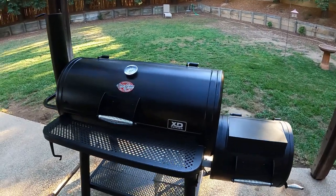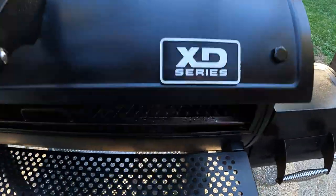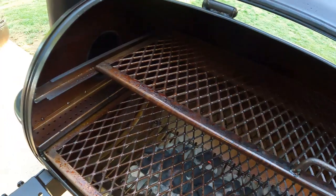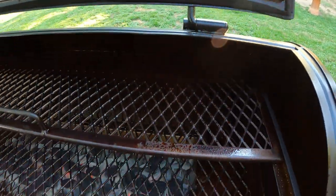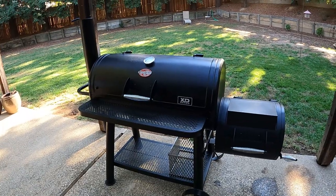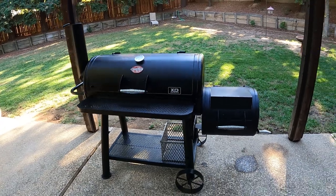We are about four and a half hours in and things are going great. Check out the difference inside. Look at that. This is seasoned very well. There's really nothing else I need to do at this point besides just let the rest of the charcoal burn down. Hi, welcome to Tony Tone Barbecue. I am Tony and this video is going to be about seasoning your offset smoker.